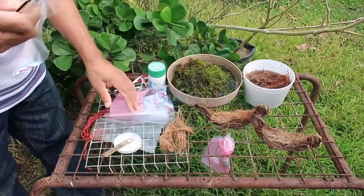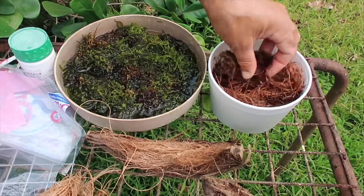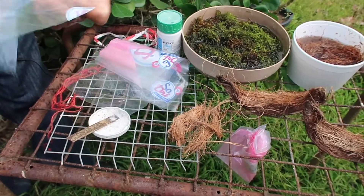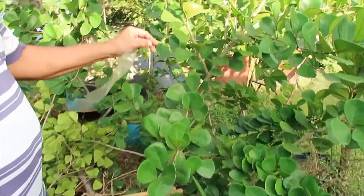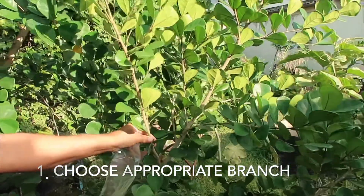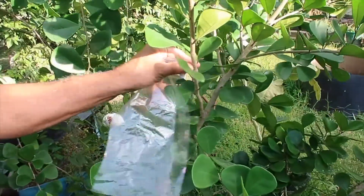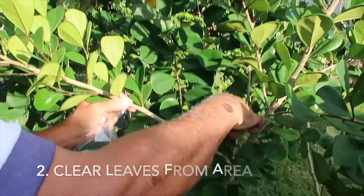So let's go over the five things I need: coco moss — alternatively coconut fiber — rooting hormone, plastic wrap, a knife, and string. Now the first step in air layering a plant is to choose a branch that you think is going to make a nice plant. This is a ficus plant — it is called a spoon-shaped ficus because the leaf has a sort of spoon shape.